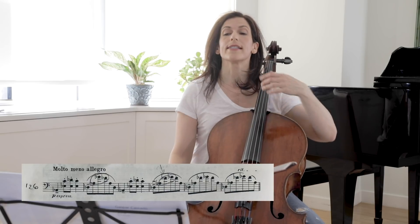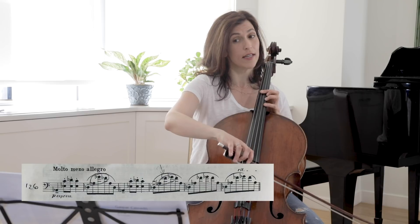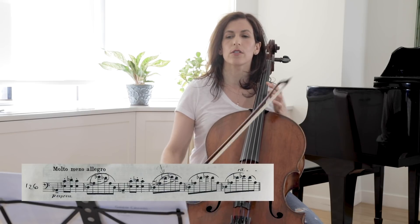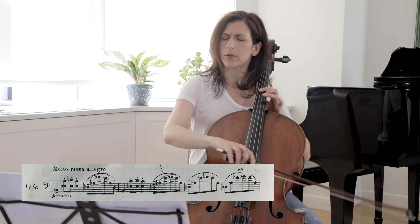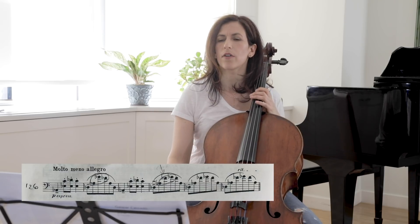Here in bar 127, we have A-flat, G-flat, and F-flat. Two bars later, Cassadó reverses those notes. So I would sit a little bit on that F-flat.